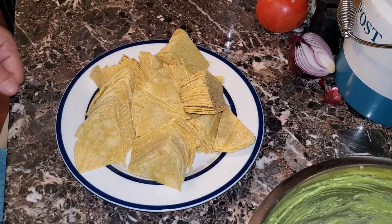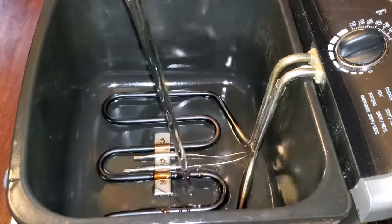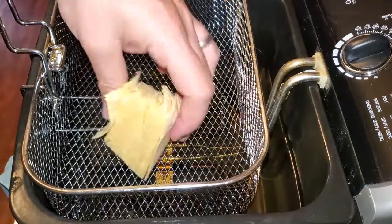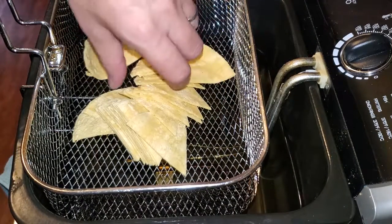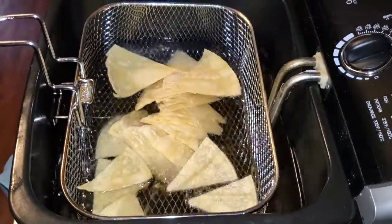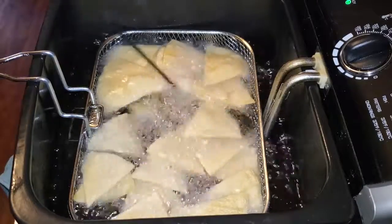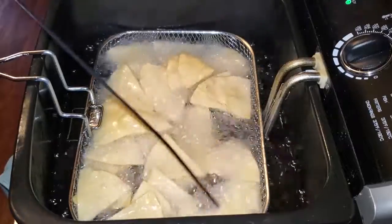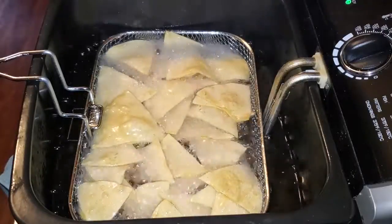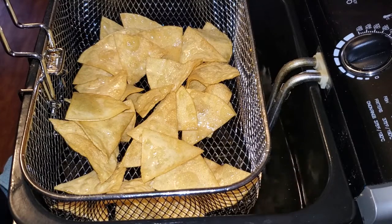We're going to fry these up in peanut oil. I love using peanut oil, so we're going to throw some into the deep fryer. This is a clean deep fryer — I clean it and change out the oil quite often. Once the oil has been heated up to 350 degrees, we're going to hang the basket, throw the chips inside, and slowly lower it into the oil, giving it a nice little shake as it goes in. We're going to let it bubble up and cook, using a metal skewer to poke and prod and get the corn tortillas around and about. Make sure everything gets coated. Once the oil stops bubbling as much, we're good to go. Let them hang dry for a little bit so you don't want all that oil in the basket.